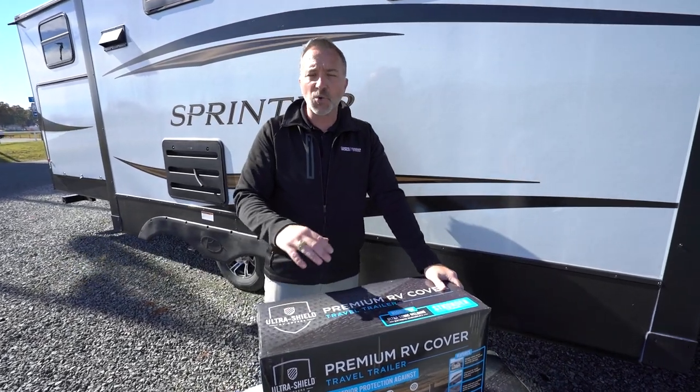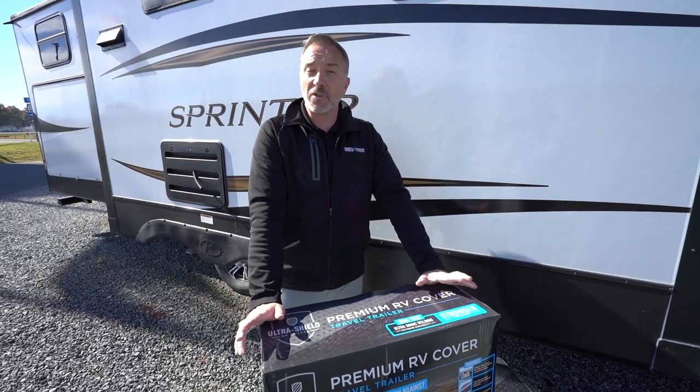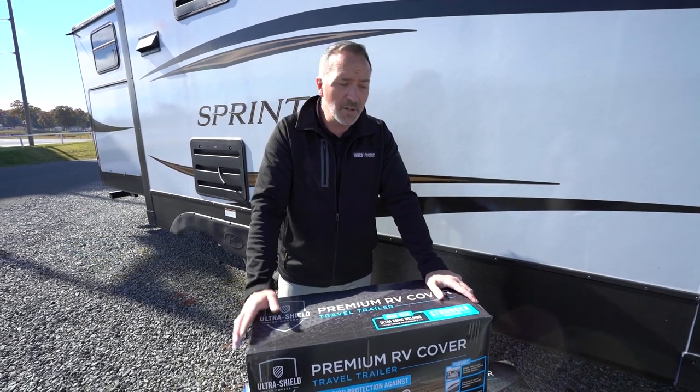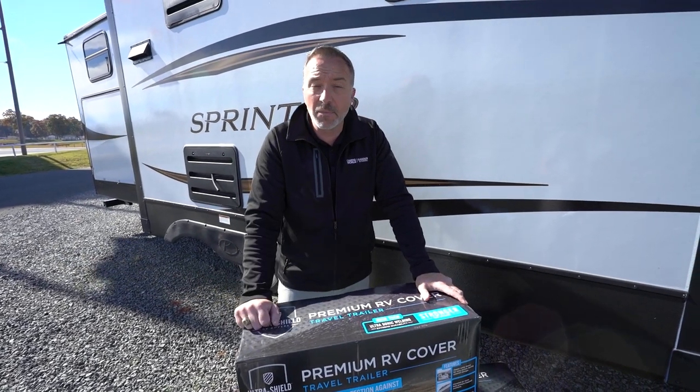Hope you enjoyed this product guide on storing your RV. As always, if you have any questions or need some help, don't hesitate to reach out or come by your local Camping World or Gander and let one of our elite service members help you with protecting your investment.